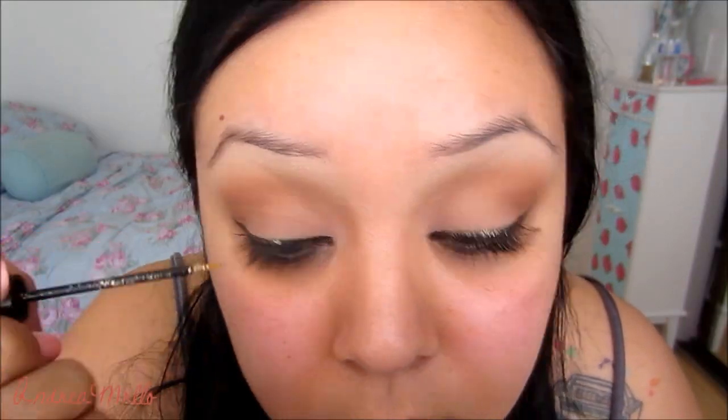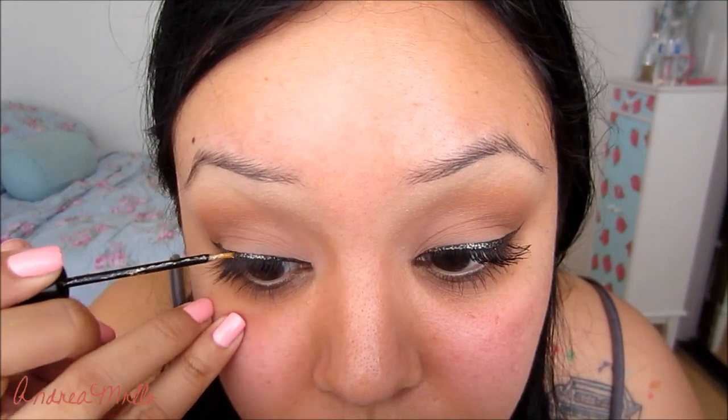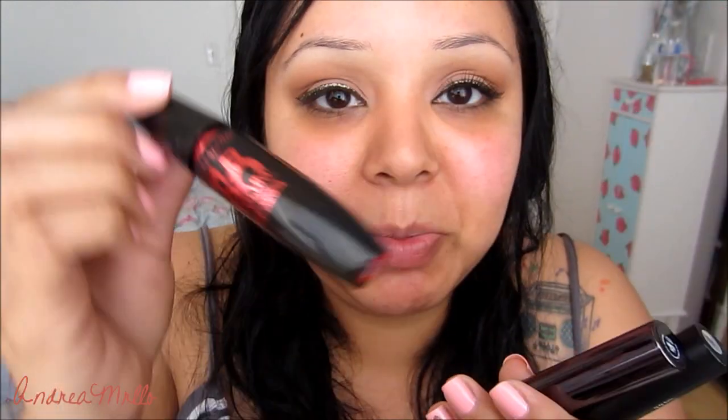Now I'm just going to let this set for a little bit. After that, I'm going to be applying the NYX Liquid Crystal Liner — this is called Crystal Silk, which is just like gold glitter. So once this sets, I'm just going to go over it with the glitter. Then I'm going to let that dry up, curl my lashes, and apply mascara. I use first Maybelline, then the Elf one, and then my Ulta one for my lashes.